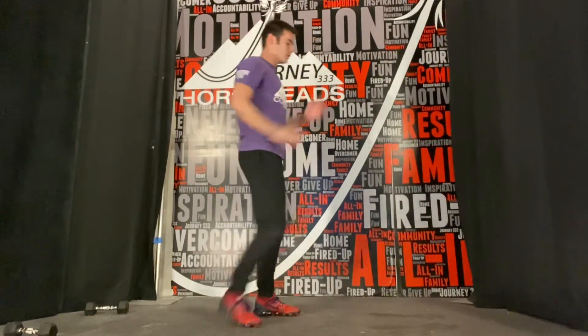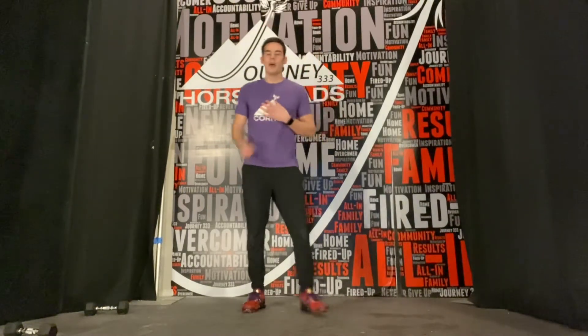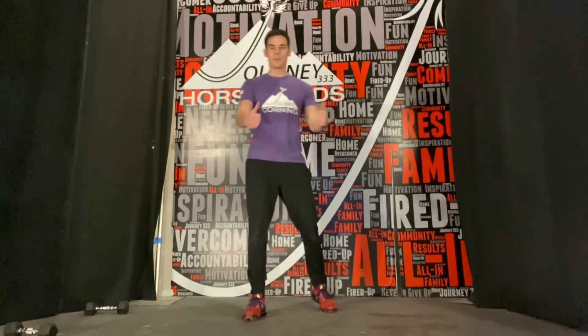Now we're going to march this out. We can march this out and do a mini hop or a calf raise if we don't want to do that tuck jump. And that's what you got. Good luck.